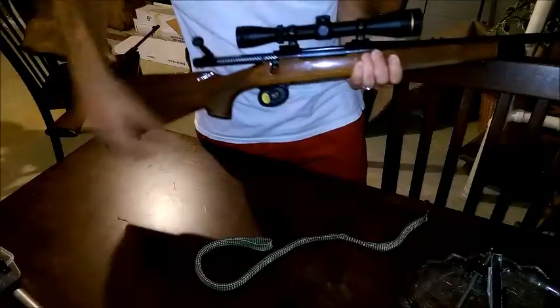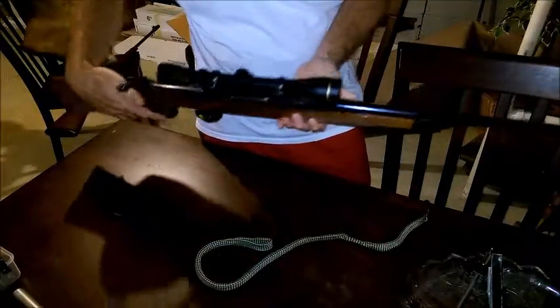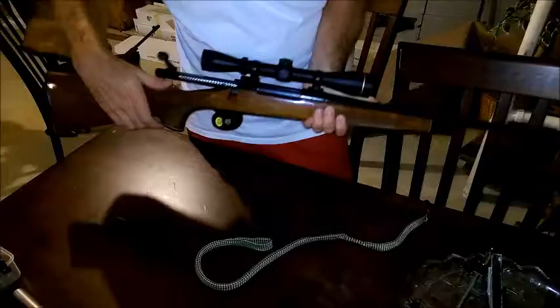And that's that. You just do that two to three times and you should have a clean barrel. If you'd like, you can run a patch through at the end, but it significantly cuts down the time needed to clean your rifle.